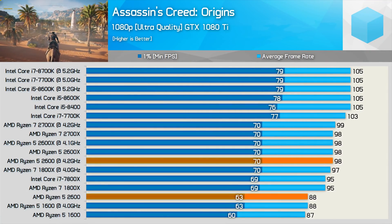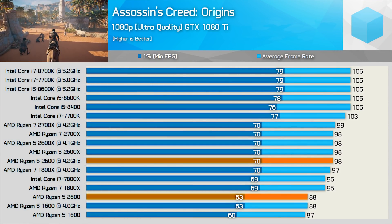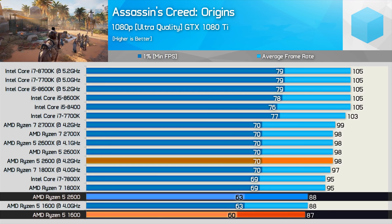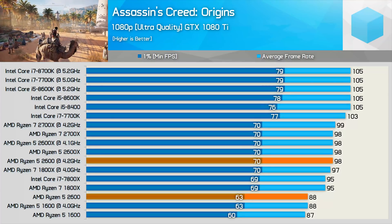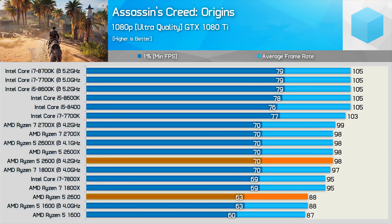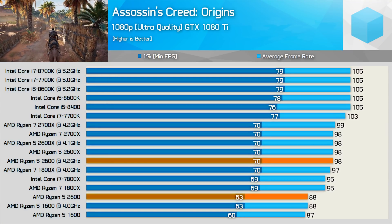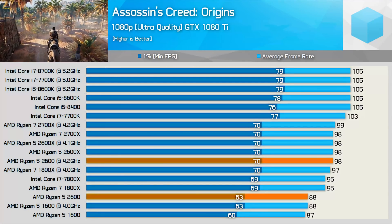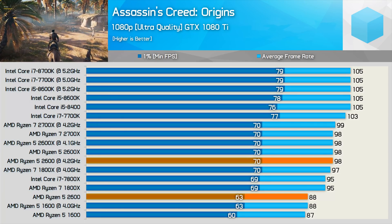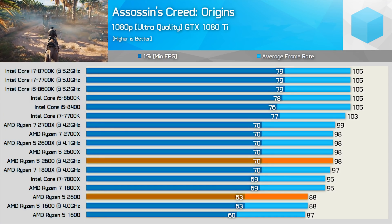Moving on to Assassin's Creed Origins using the high quality preset, the 2600 is only slightly faster than the 1600 out of the box. Unlike the 1600, it does see a decent performance bump once overclocked, though something is limiting the AMD CPUs to around 98 FPS in this title — perhaps the Nvidia display driver. It's something I'll have to look into.